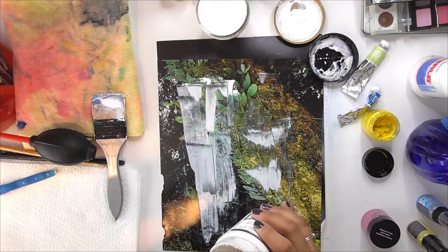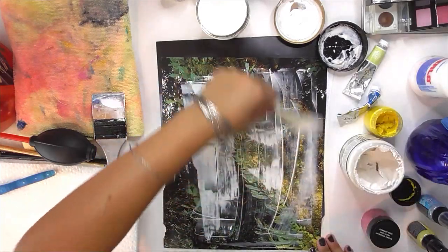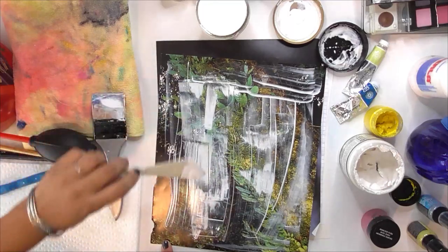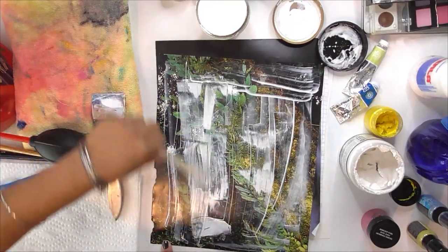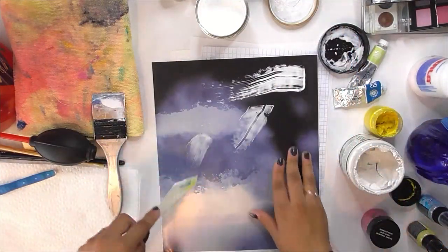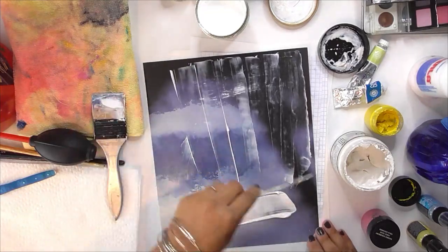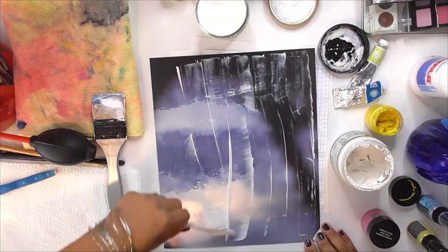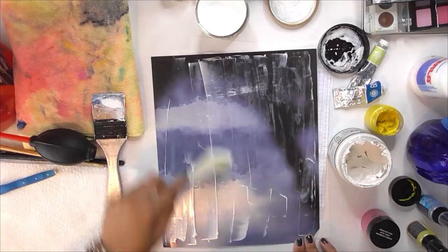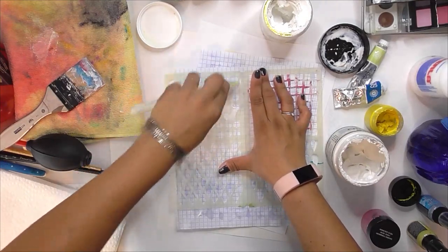Now I'm putting some gesso on this rainforest-like photograph paper. I decided to go with the clear because I want some of the images to show through, and my clear gesso I think is also starting to dry out. It's so frustrating when that happens because you have all these supplies that you really love using but you don't get to use them as often as you want, and by the time you come to use them they've gone bad. I'm going to spread this nice and evenly all over this page in a nice thin layer - I don't want it to be too thick - and then I set that aside to dry. Now I bring out another stencil and I have another texture paste also drying up.